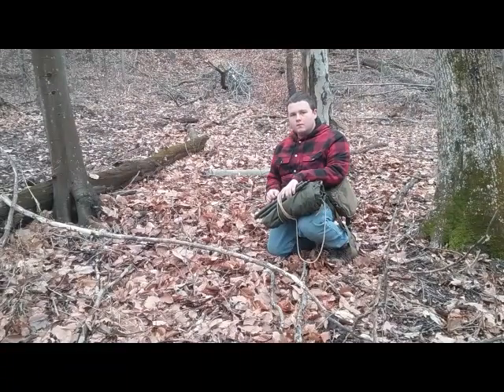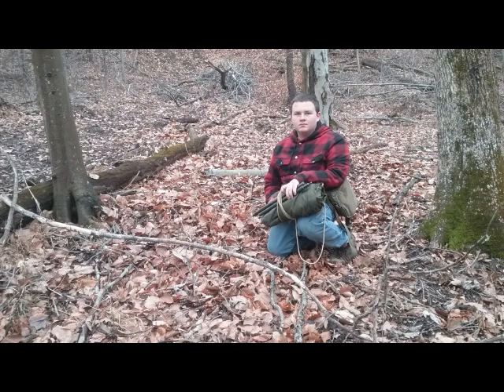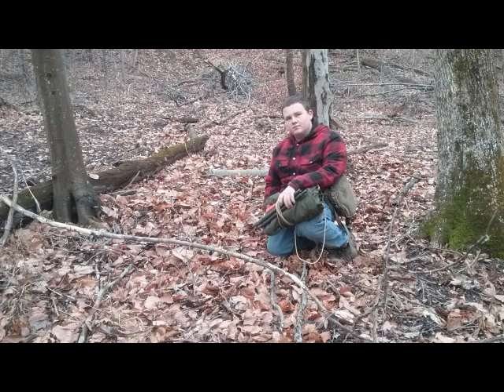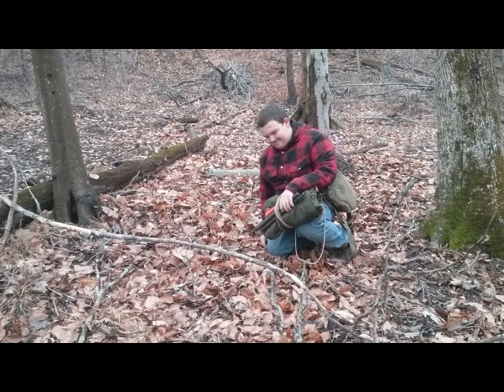In this video we're going to show you the modern shelter and then we're going to show you the primitive way of doing this shelter. Dakota's got his United States military shelter half and he's going to install that. After he's done with that, then we'll do the primitive part.